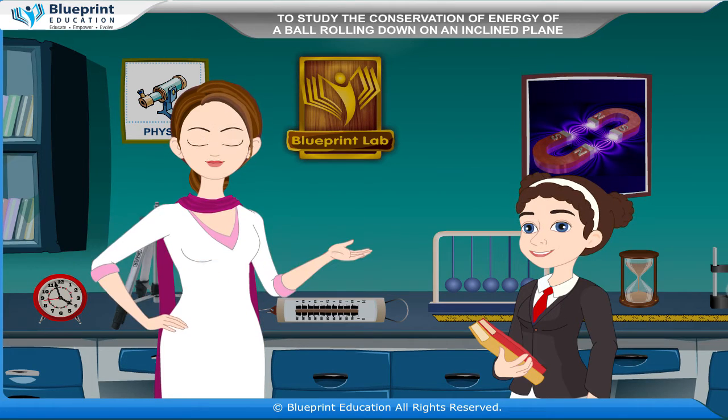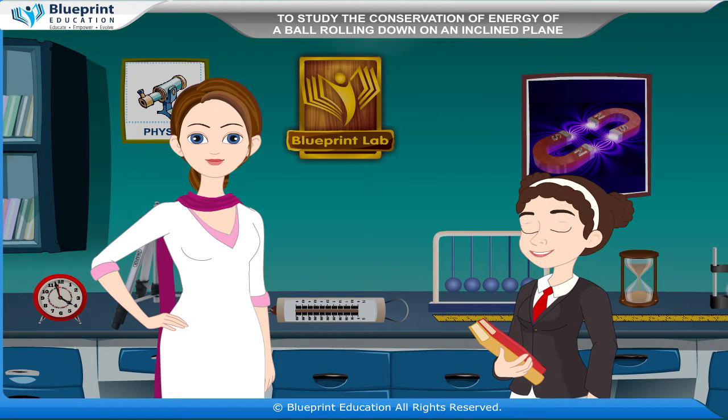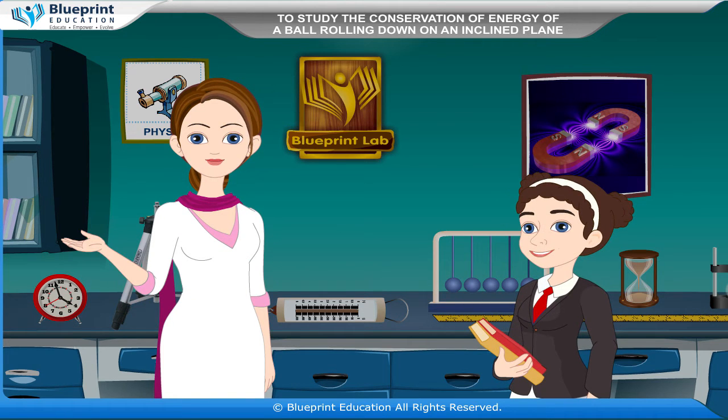Ma'am, what is conservation of energy? Under conservative forces, the mechanical energy, i.e. the sum of kinetic energy and potential energy of any body, remains conserved.